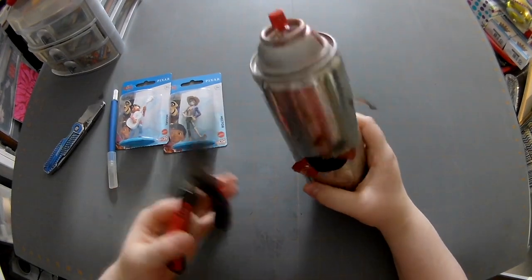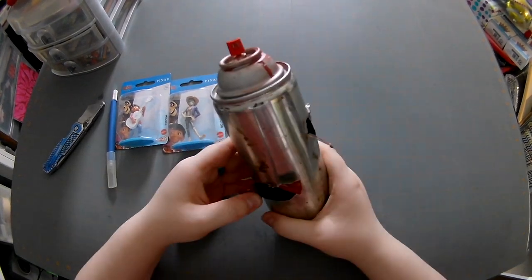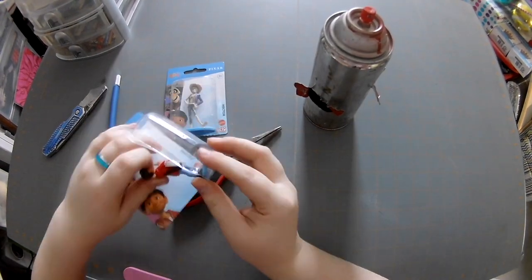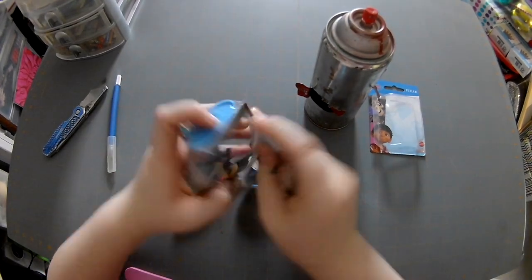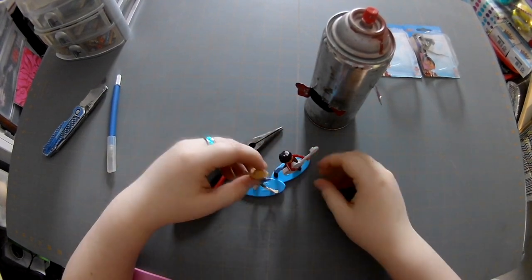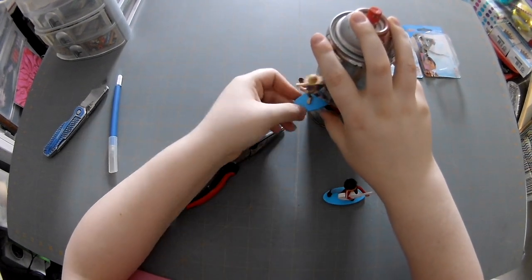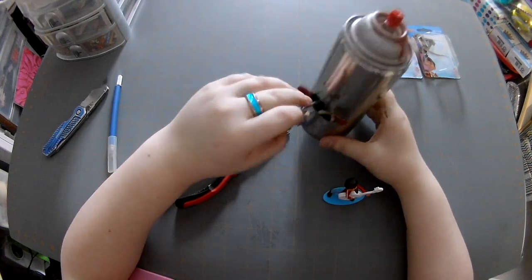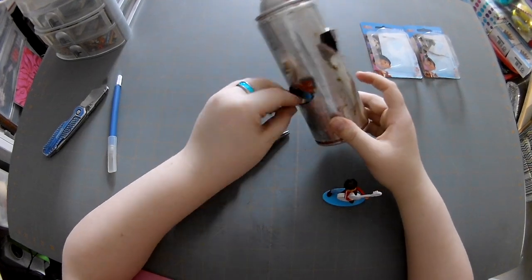This movie was so stinking cute, I might actually go watch it again after I edit this video. I'm going to open up my little figurines and test-place them to see where I want them all. These blue things are kind of an inconvenience, so I am going to chop them off later in this video.